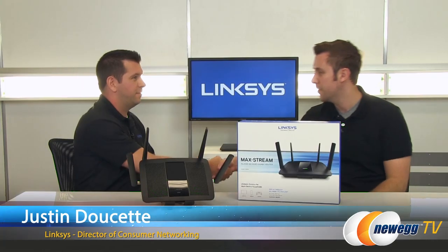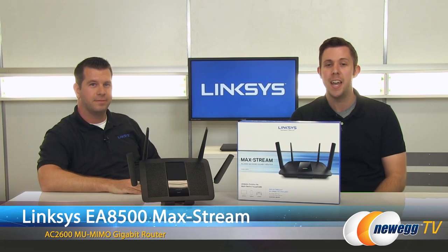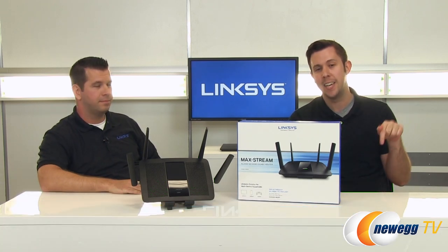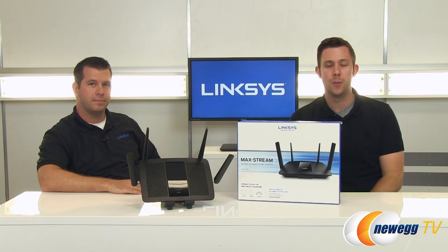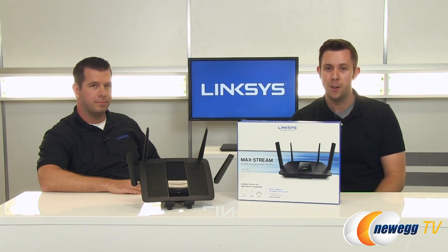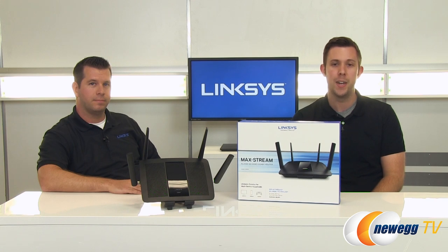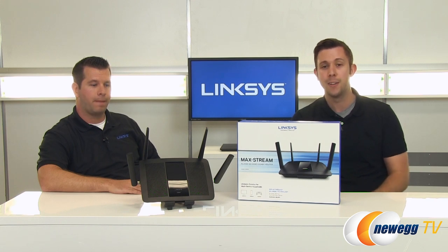Justin, thank you very much for coming out to talk to us today. Thanks. Once again, this is the Maxstream EA8500 router from Linksys. If you want more information, make sure you check out the link in the description below. It'll go to the Newegg page where you can read all about the product, get more information, and check out those performance stats that Justin was talking about. If you have any questions, leave them in the comments below so we can find out what you think, and make sure you like and subscribe as well. Thanks, and we'll talk to you next time.